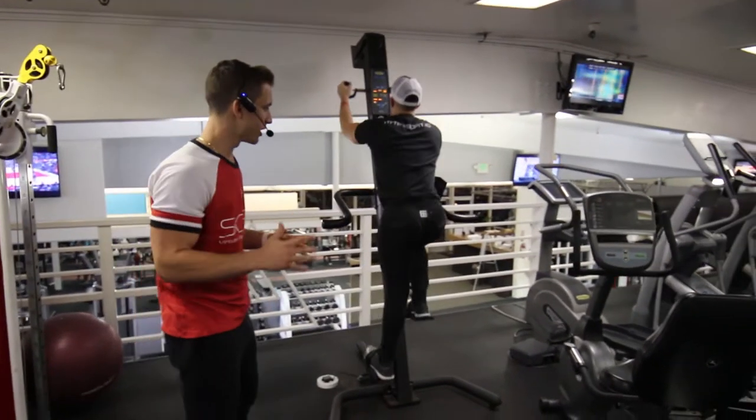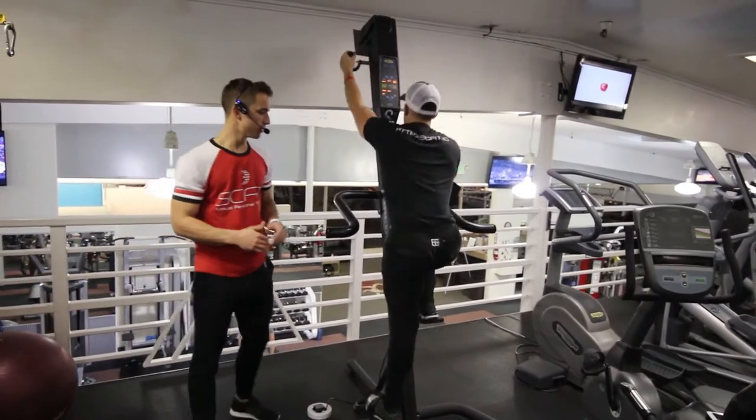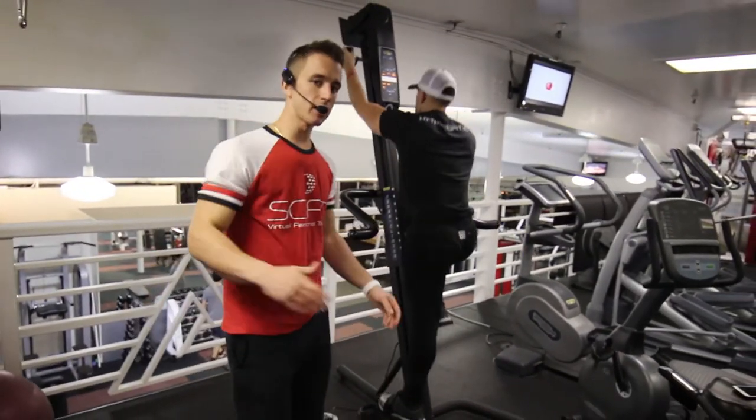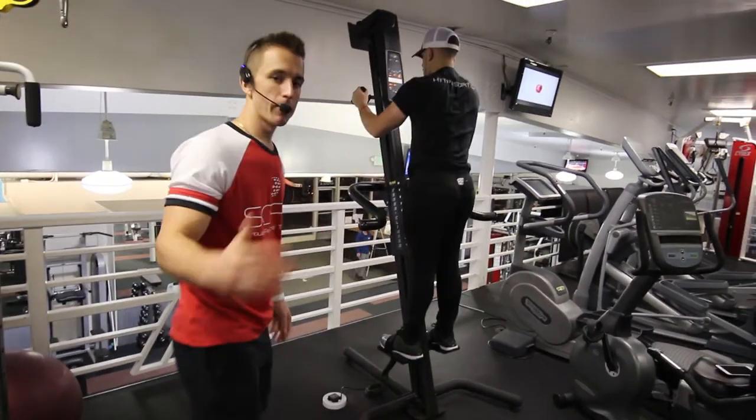This is the VersaClimber Isolation using the right leg at a full stride. He's coming up with the right knee and then going right back down to the starting position, bringing the knee up 90 degrees and coming right back down.